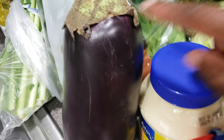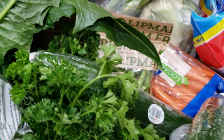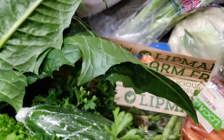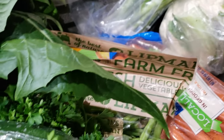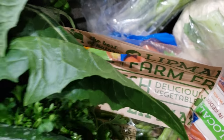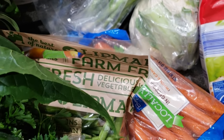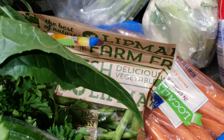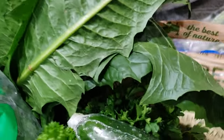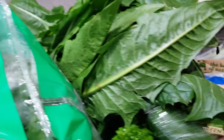I have some spinach here. I have eggplant which I'm going to use to make fufu as well. I have mayonnaise that I'm going to use to make some egg salad — an egg sandwich for myself. I have some wild caught pink salmon here, some tuna, and some medium-sized prawns here.